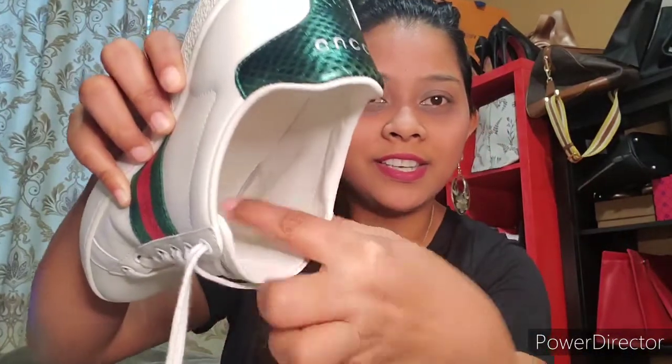The first time I wore it, I wore it without socks, and I already saw a tear in it. I was like, wow, I'm disappointed. This is so expensive — why is this happening the first time? So I decided next time I wore them I would put socks on, but there was still wear and tear in it. I don't know if you guys can see right there.